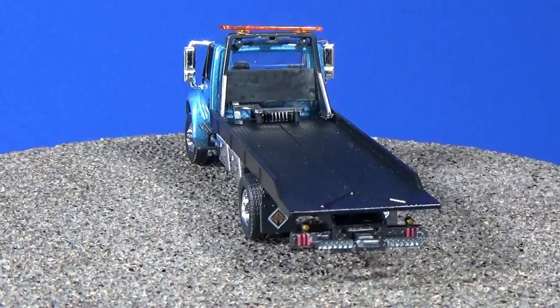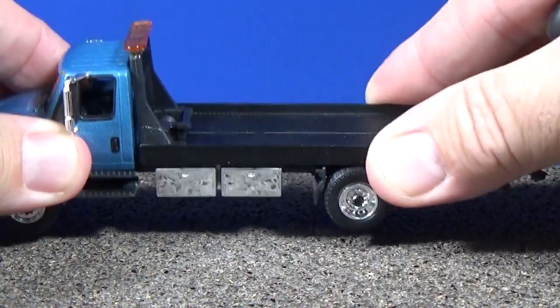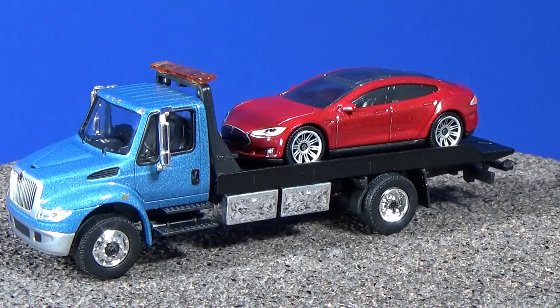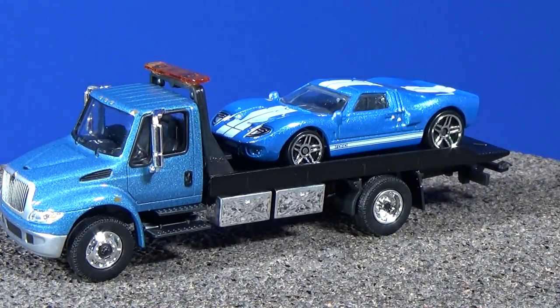I'm not able to get this one to slide out — I don't know if it's supposed to. Nothing wrong with collecting more than one brand. We've got the Matchbox Tesla S — looks real good on there, fits real nice. We've also got the Hot Wheels Ford GT40 looking good on there too.